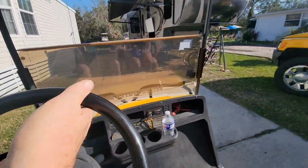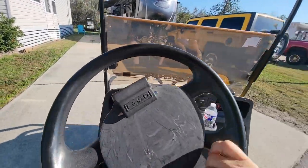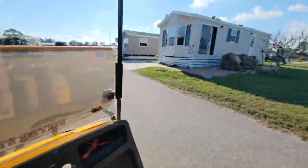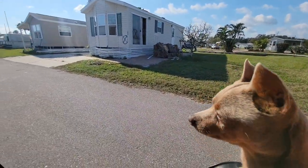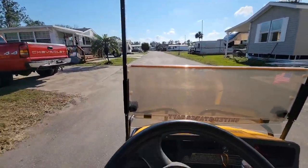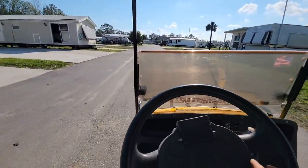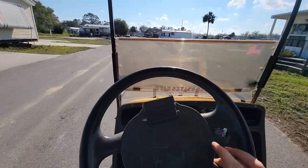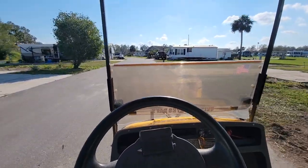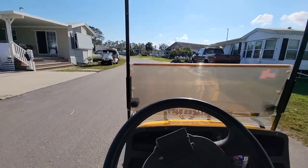All right, we're going for a little ride because now it's working! What do you think, Jasper? Let's go for a ride on our flood cart that is saved! Yee-haw! They can be saved, y'all. You'll probably still need to take the motor apart and clean it to get rid of that little stuttering when you first take off, but she's alive!